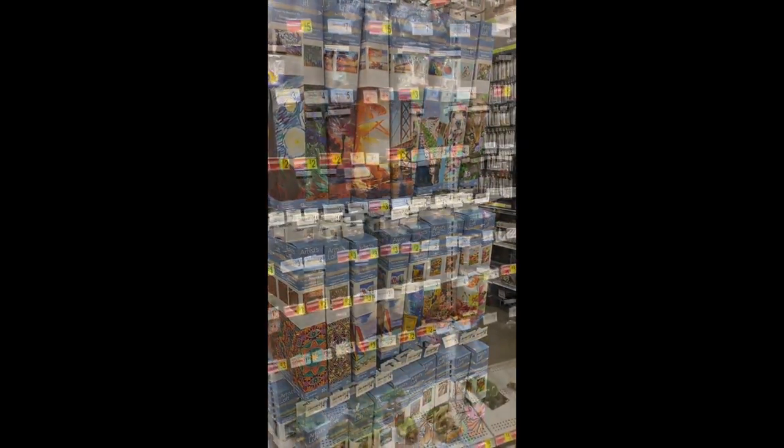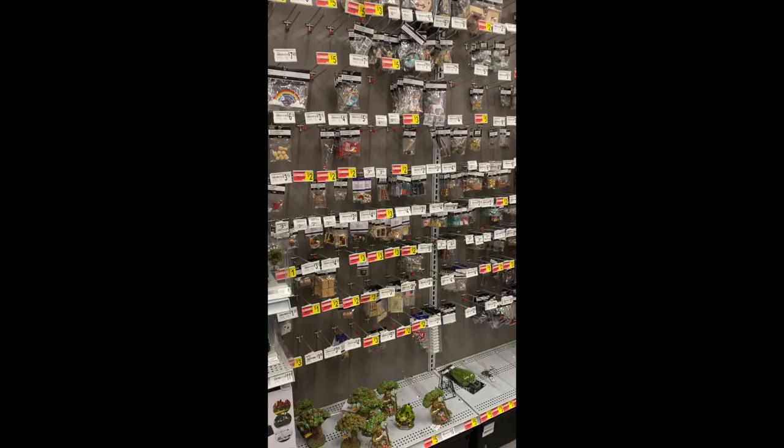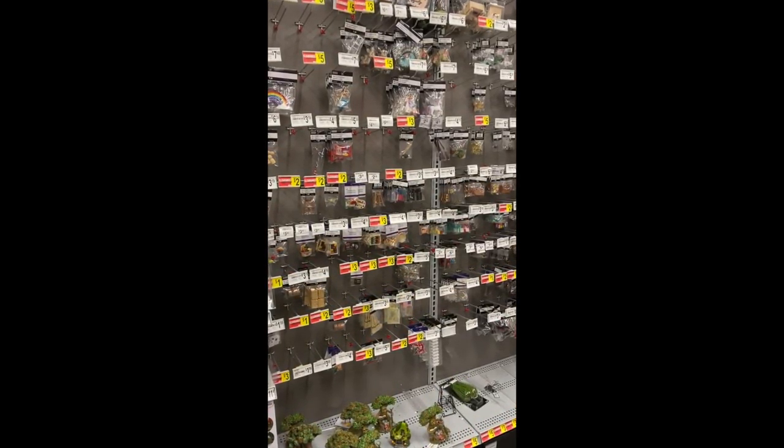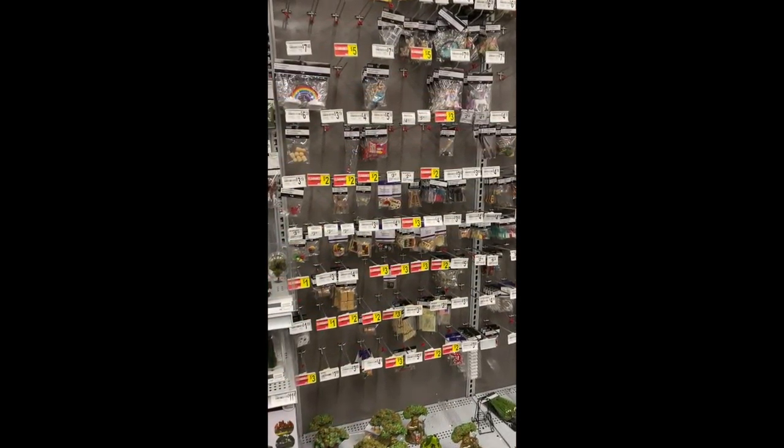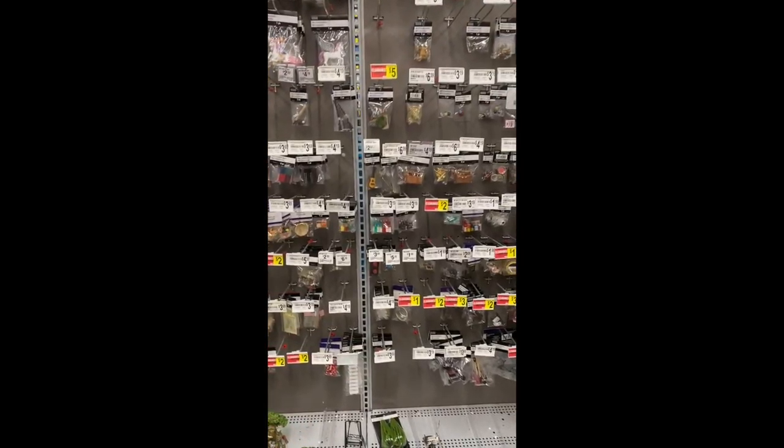Let's keep looking. Here's the paint by numbers — I don't really have an interest in that, I don't think that's my jam. Let's keep looking. I'm gonna go look for some diamond painting kits.